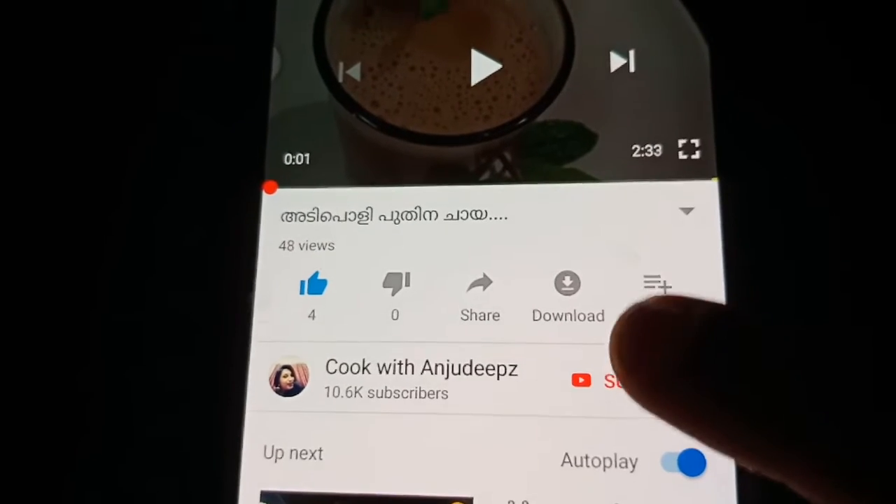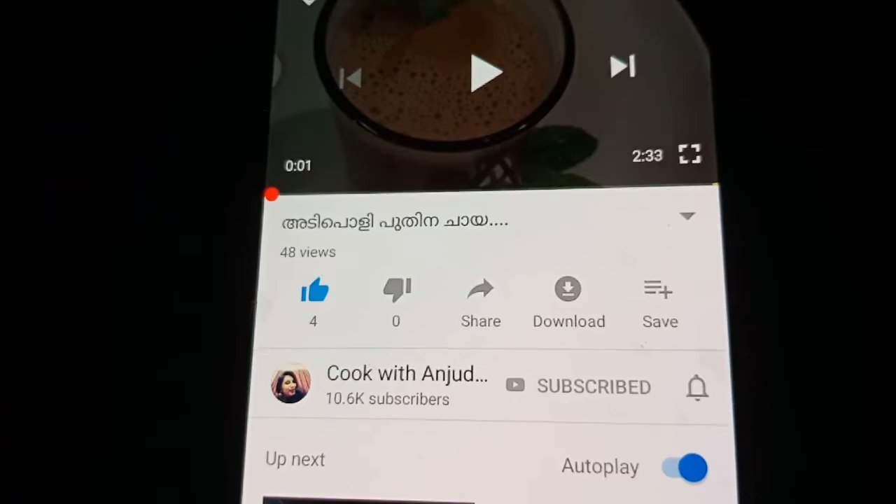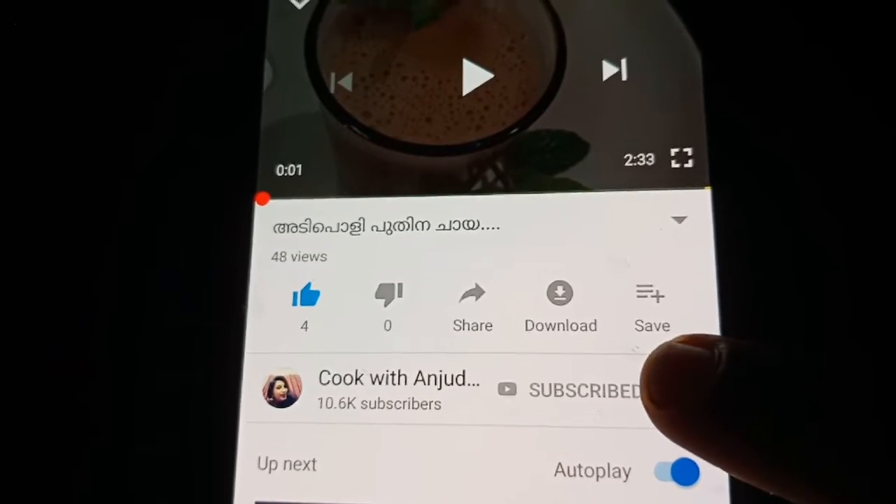You can invite all subscribers to press the subscribe button. Please press the bell icon.